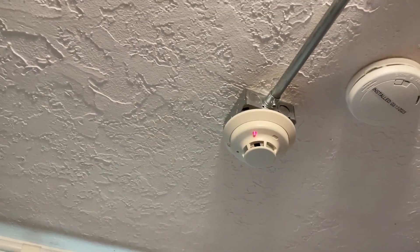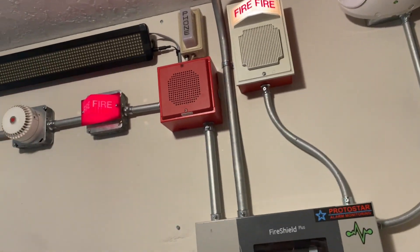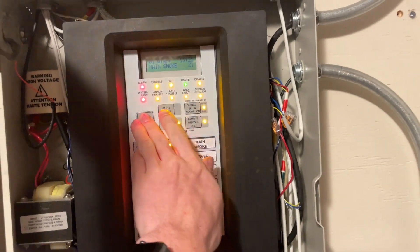Can never get that aim quite right — there we go. They're pretty fast. The alarm triggers again with the voice evac message: "Attention. Attention. Attention. An emergency has been reported. All occupants walk to the nearest stairway."